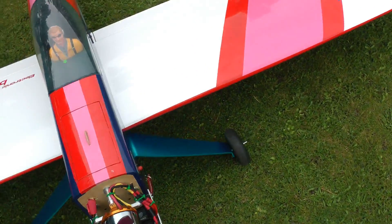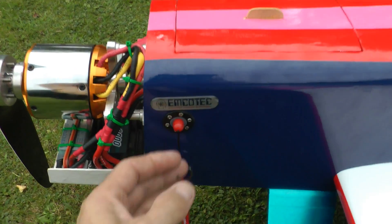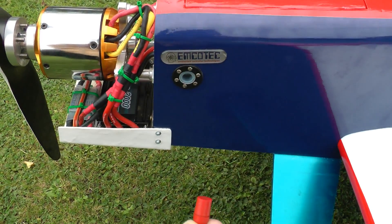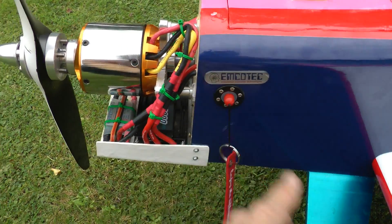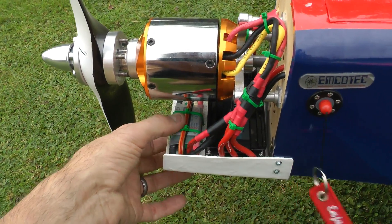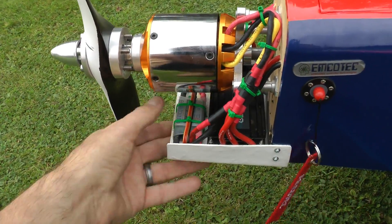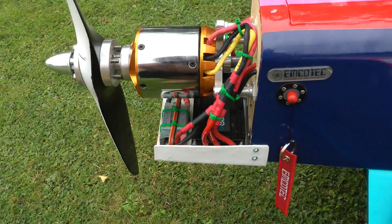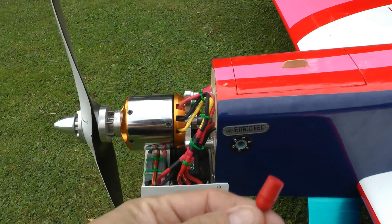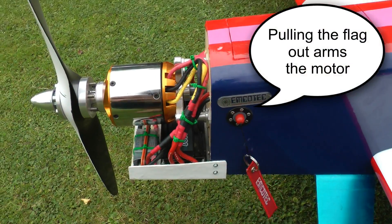For turning on the model, we have installed an Emco Tech power isolator. This clever little device here — while that's plugged in the hole, the whole system is isolated by this little unit at the front. It's a solid state switching circuit so there's no mechanical parts in it at all. It's all electronic — while that's in, the motor's completely isolated and safe. So when we actually fly at air shows, I keep hold of this in my pocket while my son flies the plane. When he's ready to fly, we put that in and the plane's armed and ready to go.